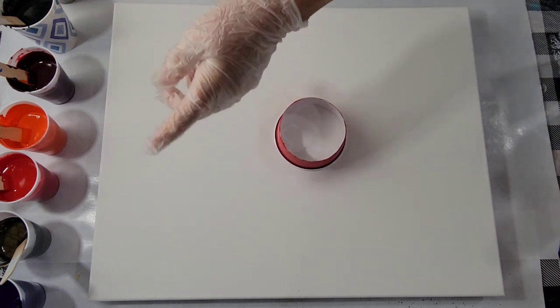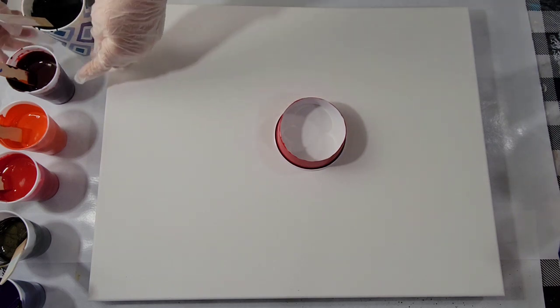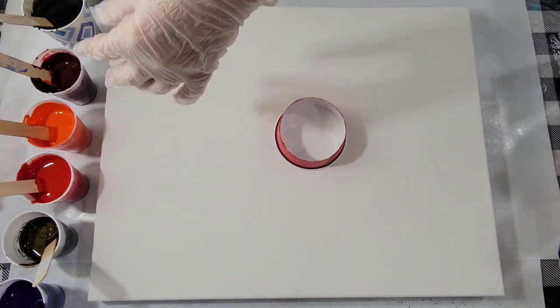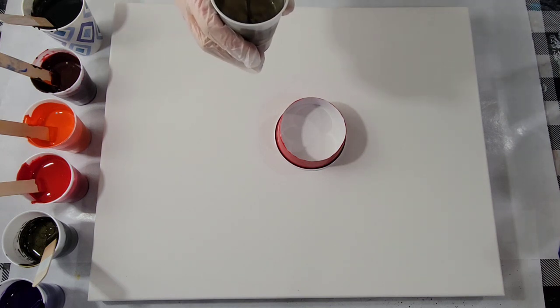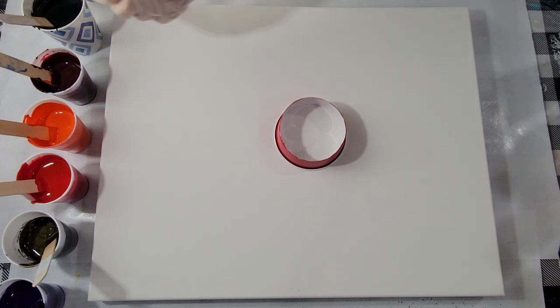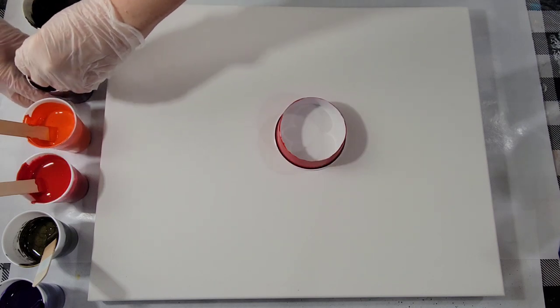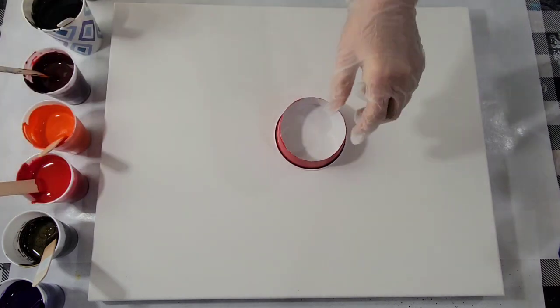I do have an odd assortment of colors here. They're all leftovers, and some actually have silicone in them. And they're different pouring mediums, so I don't know what to expect. But I've thinned them all to the same relative consistency, although I left this metallic a little thicker. I thought that might be fun, and I don't even remember which colors have the silicone in them. So who knows?